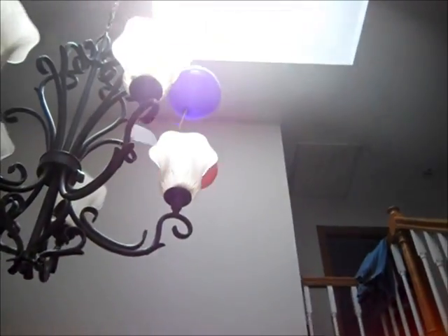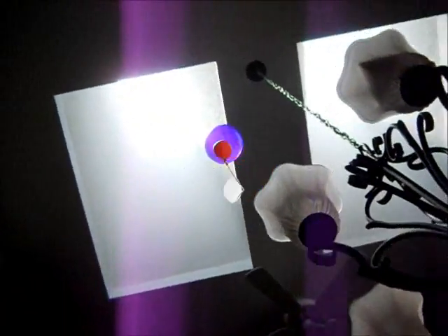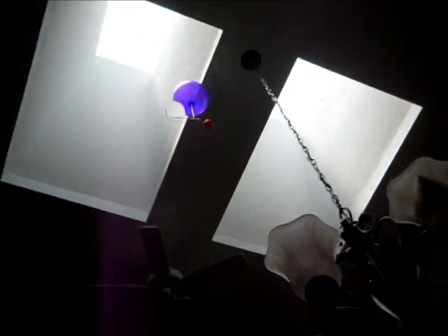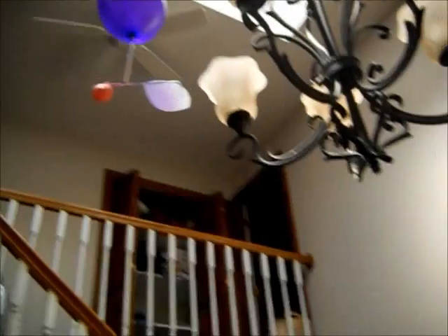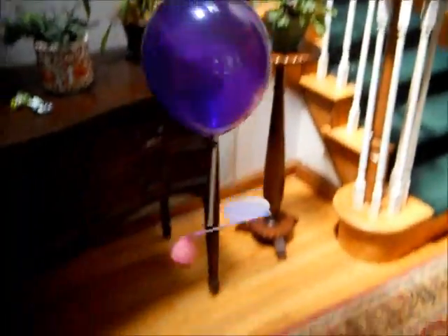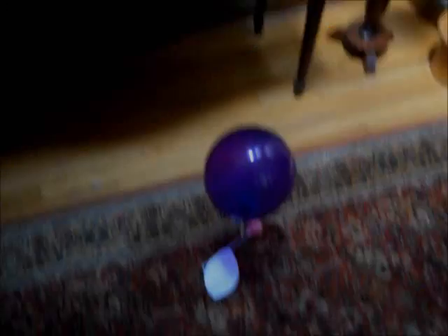Here it goes! Ha! It works! As you can see, the pitch is causing it to spin in the opposite direction. And that's my balloon copter. Very proud.